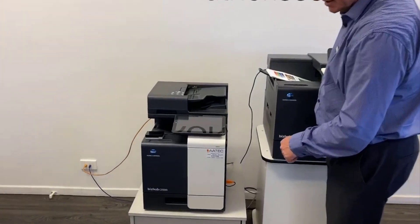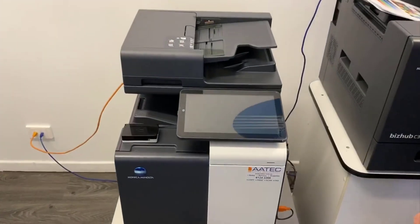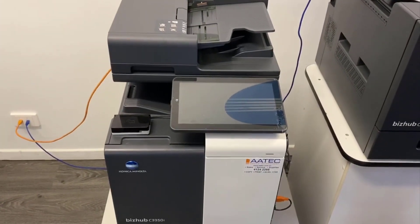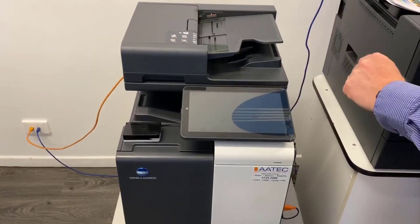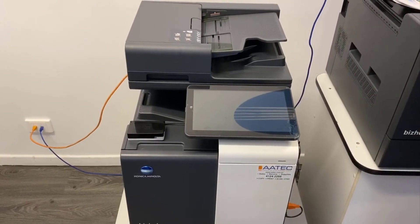This one over here has been out for a little while now — that's the C3350i. As you can see, it's got a panel on it and it's a full multifunction with scan, copy, print and fax.